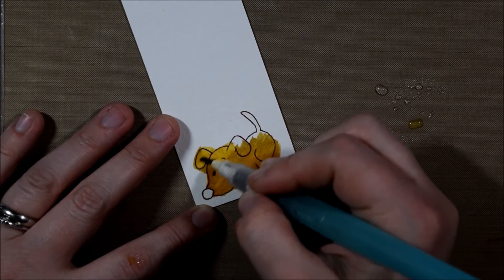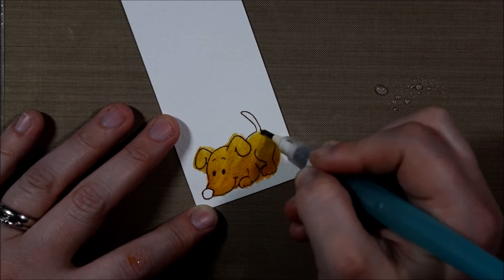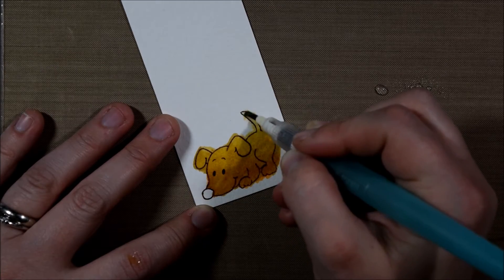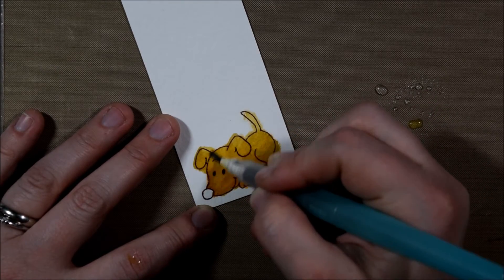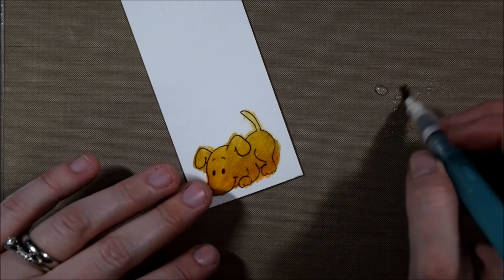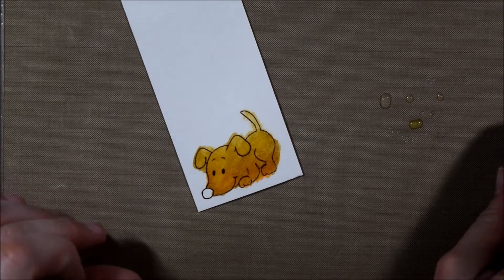You could have left it like that, but then you have the option of going in with water. The water basically just tones it down — like it really would with any watercolor medium, adding water makes it lighter. And it helps the two colors to blend together a little bit, but being able to use a yellow right next to a brown and get a nice blend is a pretty cool feature about these markers.